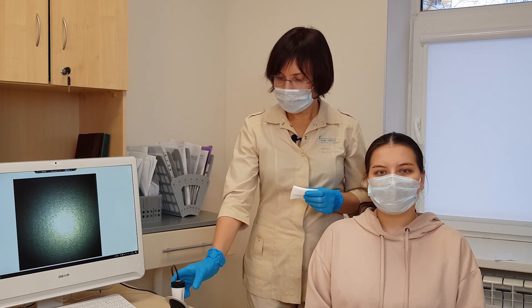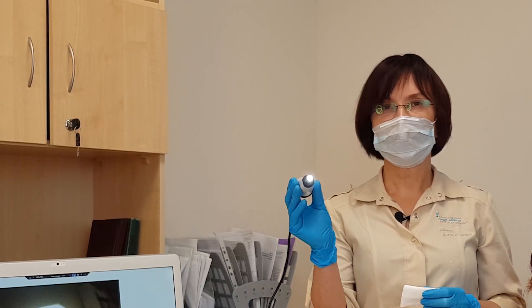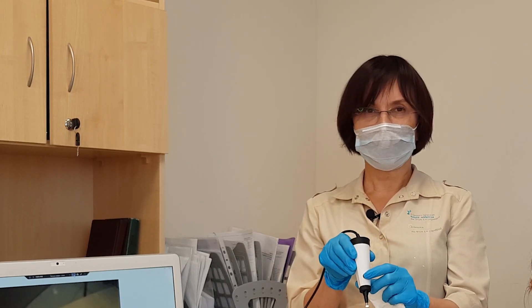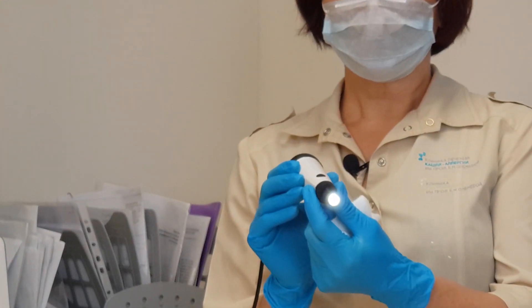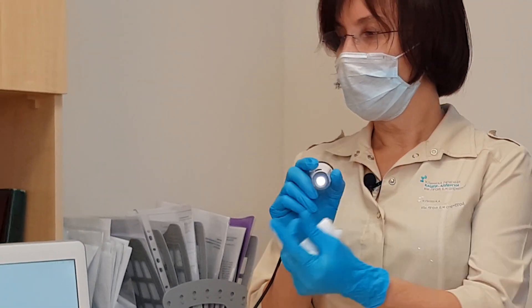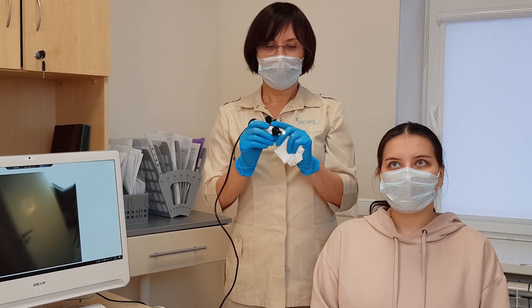I want to show you how to use a digital endoscope. You can see that it's small, and you can see the black button here. When you want to make a photo, you can push the button and the photo will be saved.